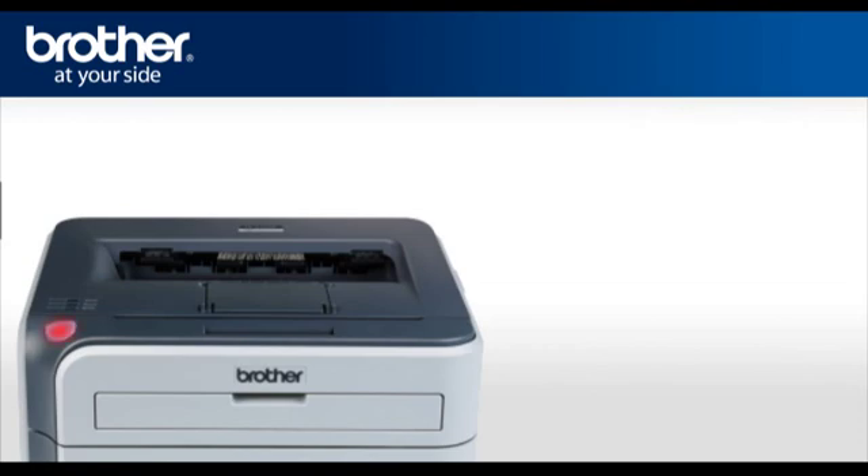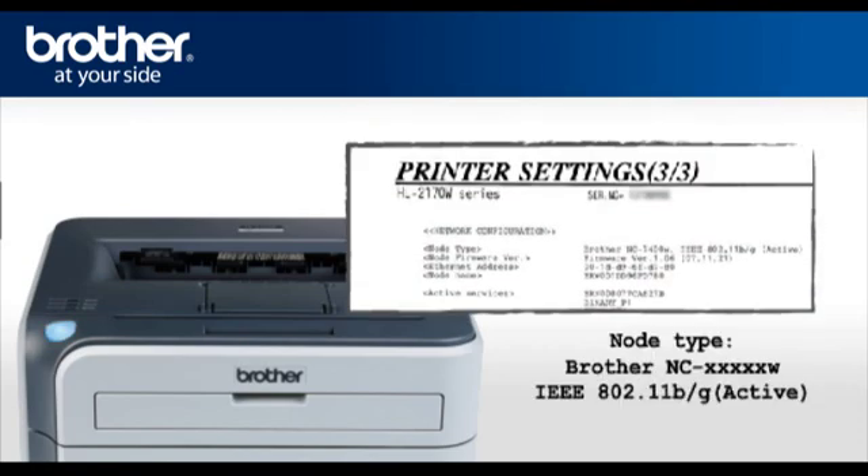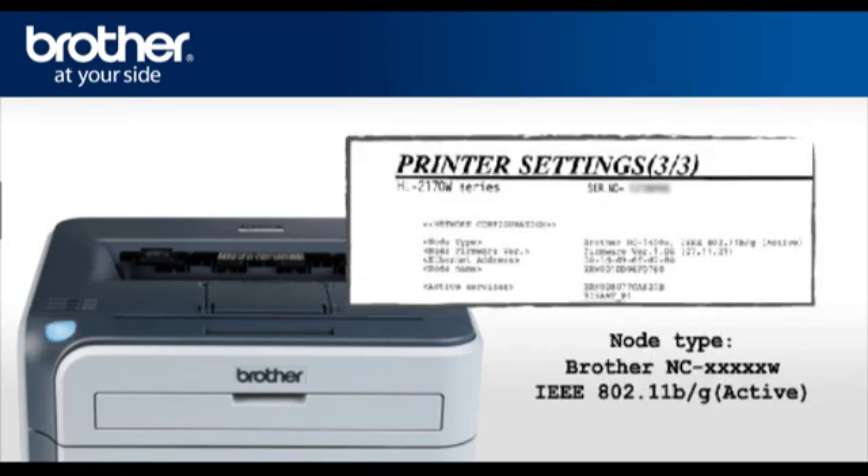Press Go 4 times — this will print the network configuration page. The text on the top right side of the page should now read: node type Brother NC-XXXXXXW IEEE 802.11 B over G active.